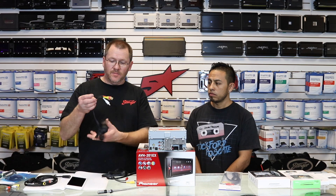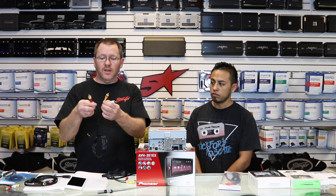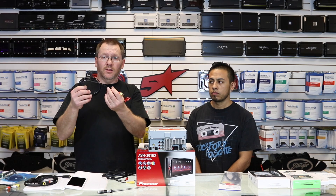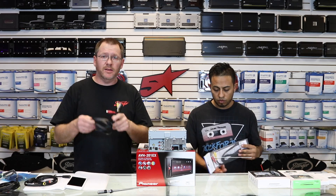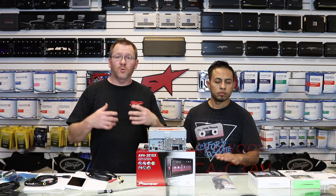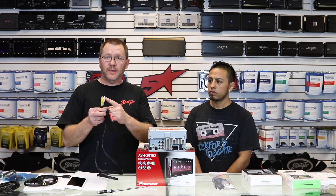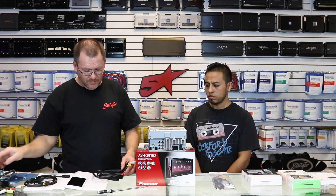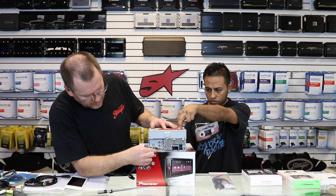Now this guy right here — we put some shrink wrap on him — this one works. However, the video and the right speaker are backwards; simply by switching those, this all of a sudden works. If you want one that's going to work every time, Kenwood makes this guy right here — it's the CAC3AV. It's designed to work with these radios. It's pinned right, the RCAs are in the right location, and it's also got female jacks instead of male jacks. We're just going to plug this into that aux jack in the back — just like that.